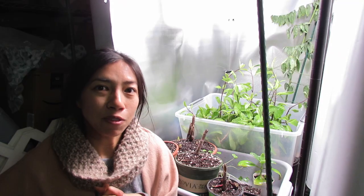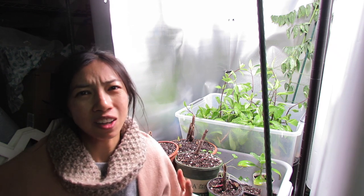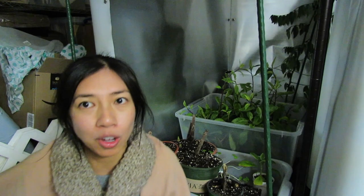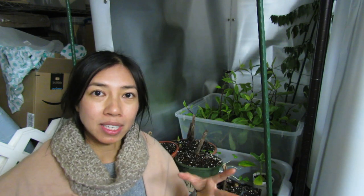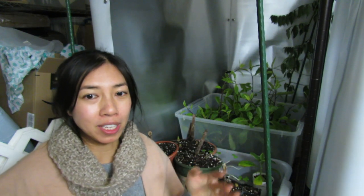A couple of pointers I want to share: if you want to get your seeds started at a faster rate without paying extra, there are some warm places in the house you can utilize. You can put your seed tray on a windowsill to catch some sunlight during the daytime, or find warm spots like right below the vent — just be sure the airflow won't dry out your seedlings. If you have a dome over your tray, that's perfect — you can leave it right below the vent and that warmth will really boost the germination rate.